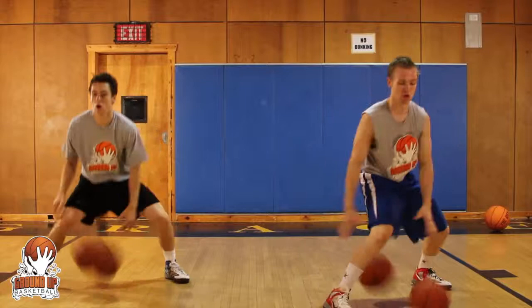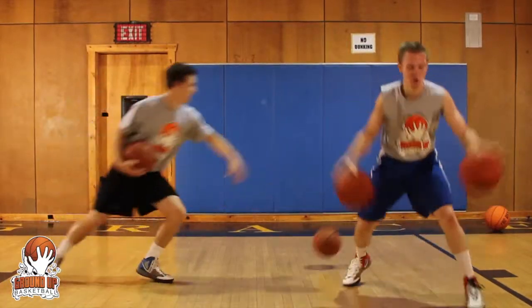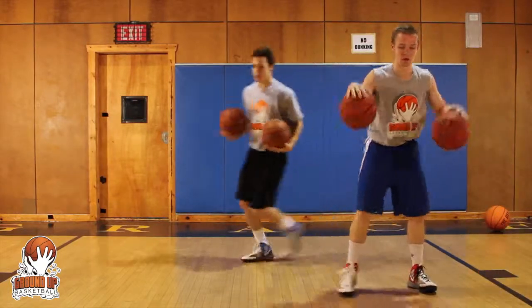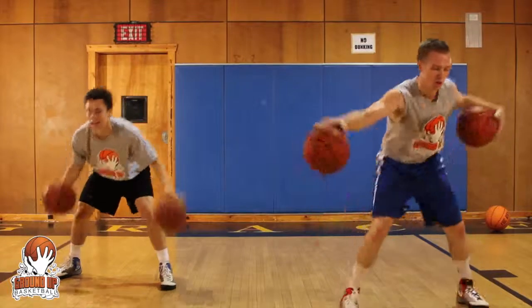Now it's no dribbles, and they're continually going. This really is a confidence builder when you can get to this point — it's a very difficult drill, so kudos to them.